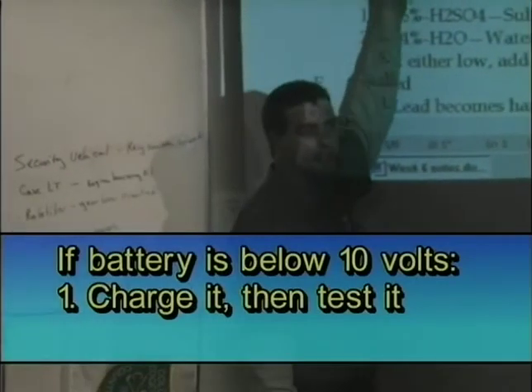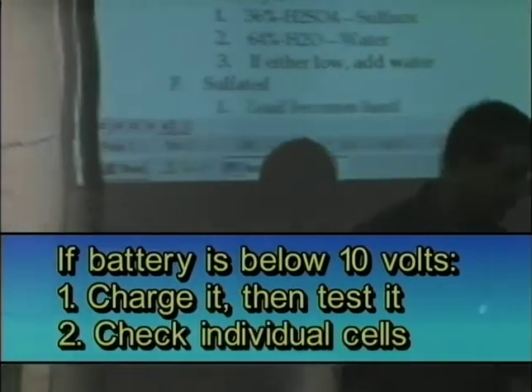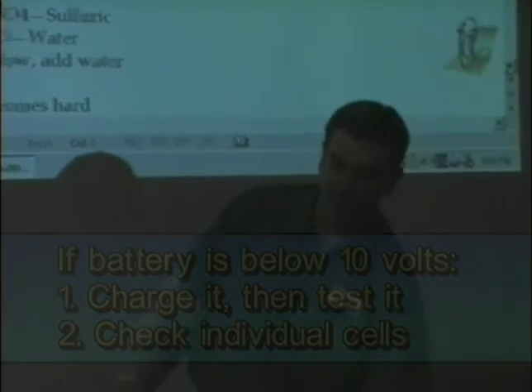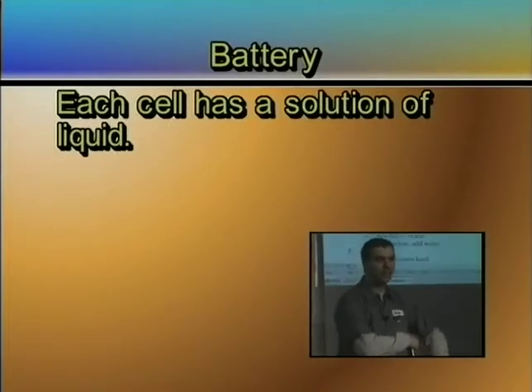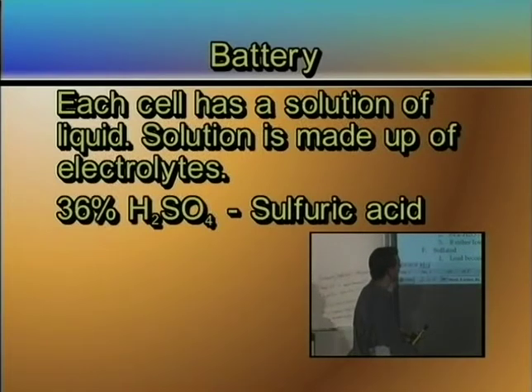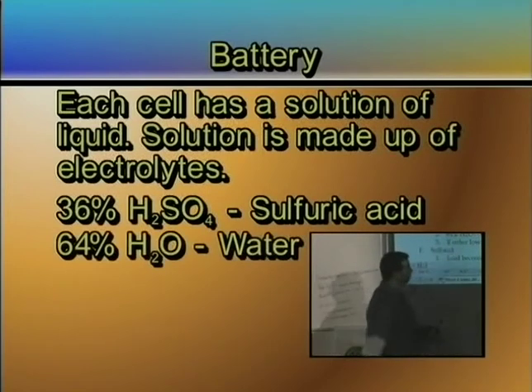The other thing you can do is check the individual cells. Each one of these individual cells has a solution of liquid in it. That solution is called electrolyte, and this is what it's made up of: 36% sulfuric acid and 64% water.